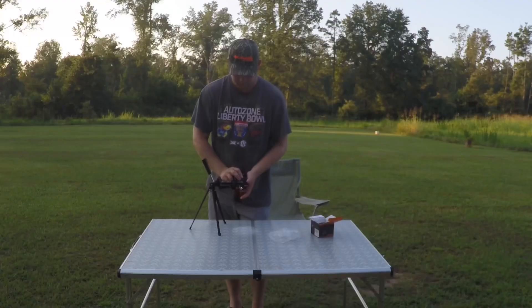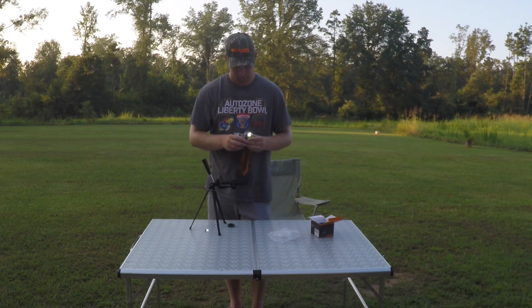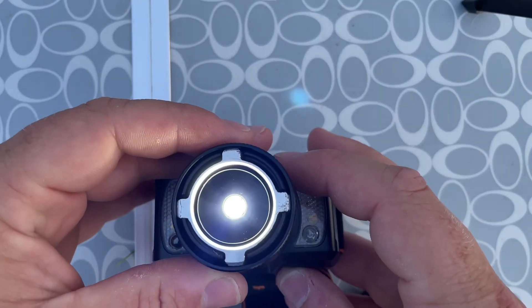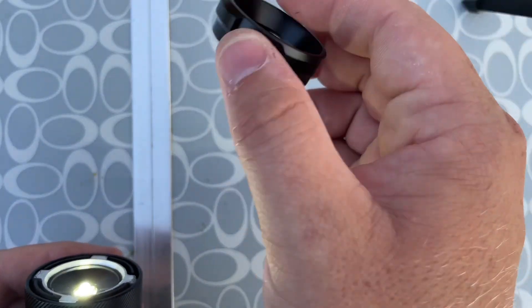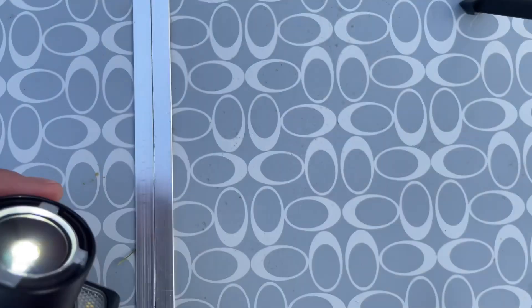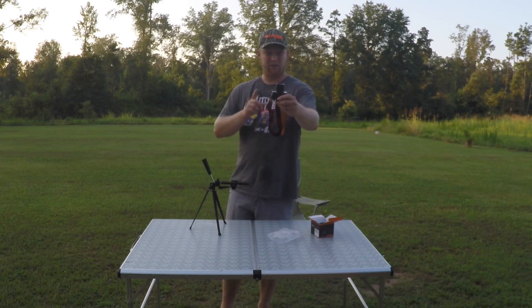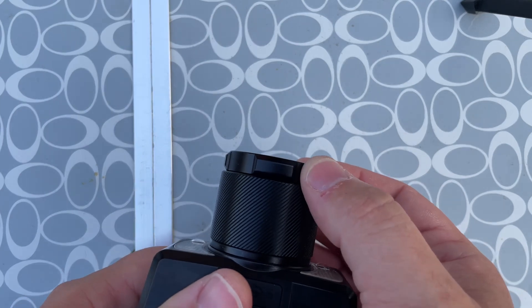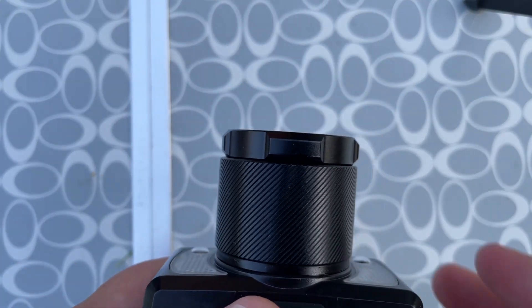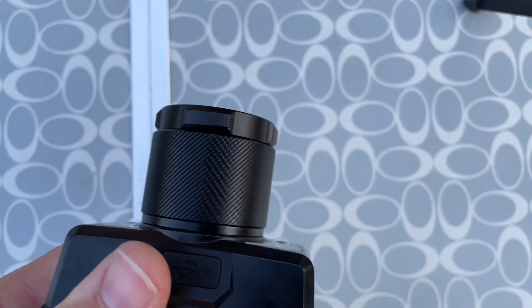Wasn't expecting that — don't twist it too far. Let's see if I can get it back together. All right, I got the thing back up and running. One tip if you do buy this: don't twist the outer collar, because if you do it will come off and the whole thing will fall apart. To focus it, you only want to twist the big wide band.